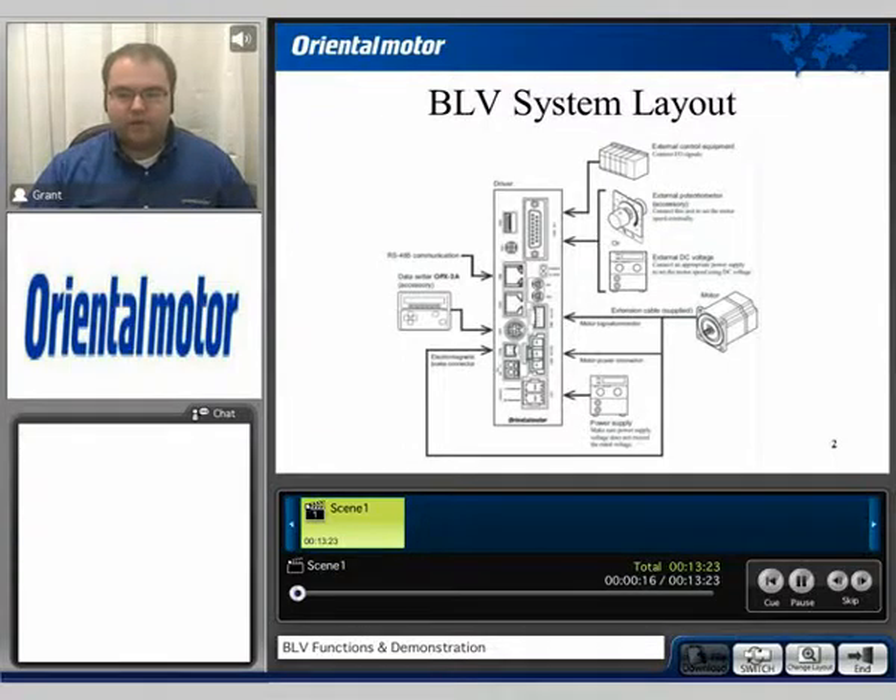Before we begin, I'd like to start out with the BLV system layout. We're taking a look at the BLV package driver. We can note that we do have an external I/O port, which is the main I/O connection, and you can also hook up an external speed control potentiometer as well as external DC voltage in PNP type configuration. The main motor connection is here, and the feedback signal coming from the motor in the form of Hall effect sensors will be connected to the port we see here.